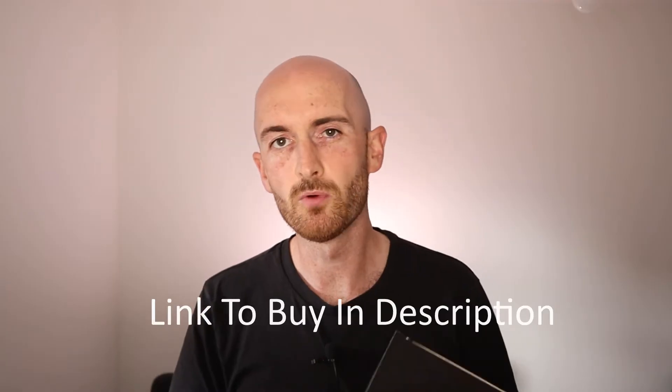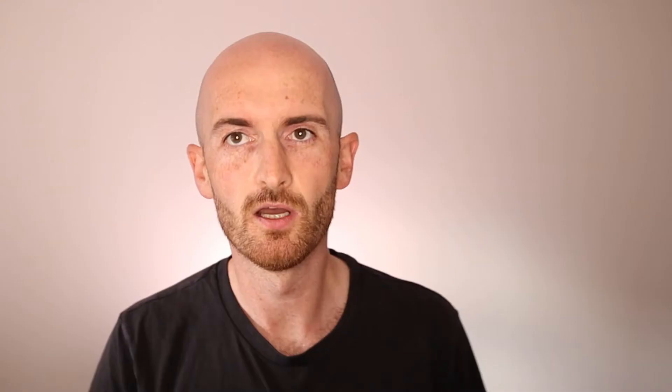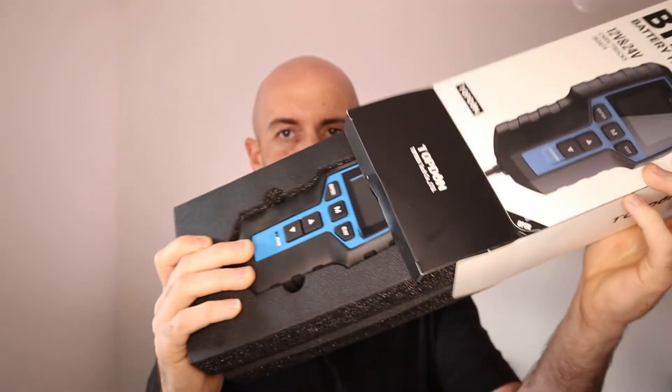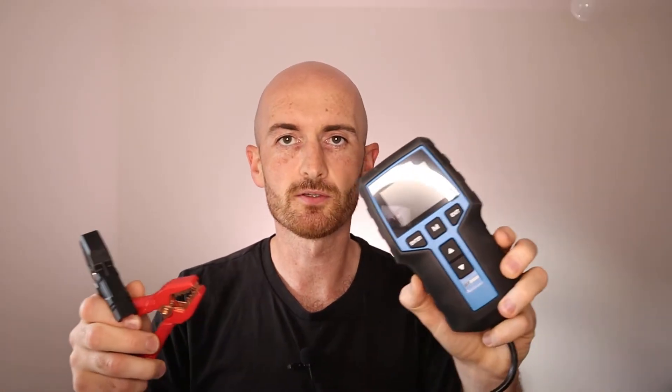So in comes a battery tester just like this one. This is the BT 200 from Top Dom and it will work on a range of different batteries and sizes. Using one of these will give you a much more accurate and targeted test result. It comes very well packaged in a nice foam case with battery clamps that are really quite strong. It does come with an instruction manual but we're not going to use that today — let's just see how easy this thing is to use and test it on a good battery and then a bad battery to see what results we get.